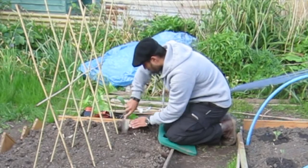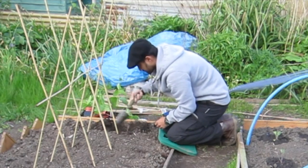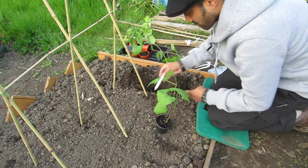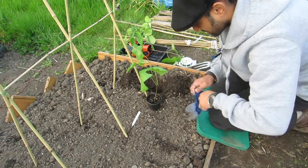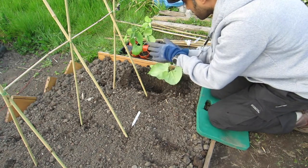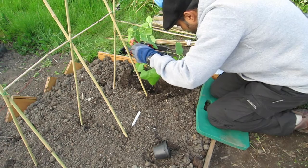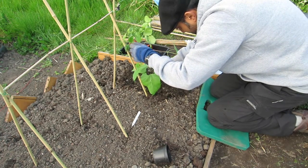I dig just beside where the cane is — not into the cane — a nice, relatively deep hole. There we go. I grab my plant, take out the label. This is one with red runner beans. I put my gloves on, give it a little tap and pop it straight out. Look at those beautiful roots — absolutely beautiful. Make sure there are no weeds, then pop the whole thing in there.